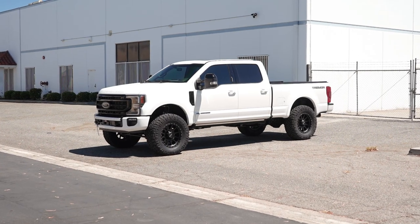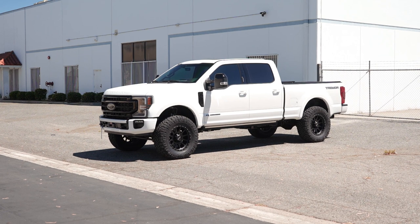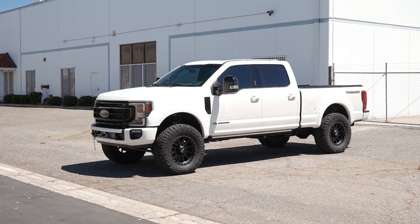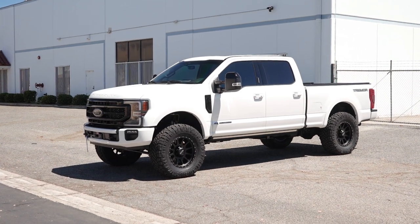Hey guys, Cody with CJC Off-Road. Today we're bringing another one of our shop builds. Now we've thrown a lot of super high-end builds at you guys lately. However, today we're highlighting what I would call an everyman build. This customer wanted to improve the looks and the ride of his truck while still maintaining his towing and hauling capacities for using the truck as a work truck. So enter this beautiful rig right here.